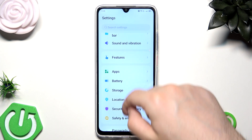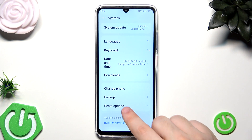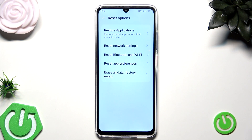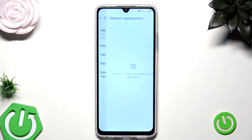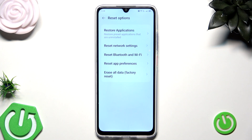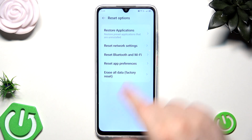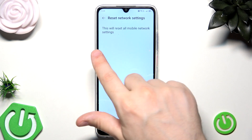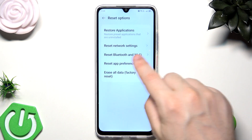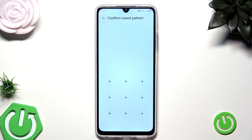Now we need to scroll down to the bottom until we find the System option. At the bottom again we have Reset Options, and in here we can restore applications, reset network settings, reset Bluetooth and Wi-Fi, reset app preferences, and erase all data, which is the last option. If you want to reset some of those other options such as network settings, simply click on this blue Reset Settings button, and then draw your pattern.